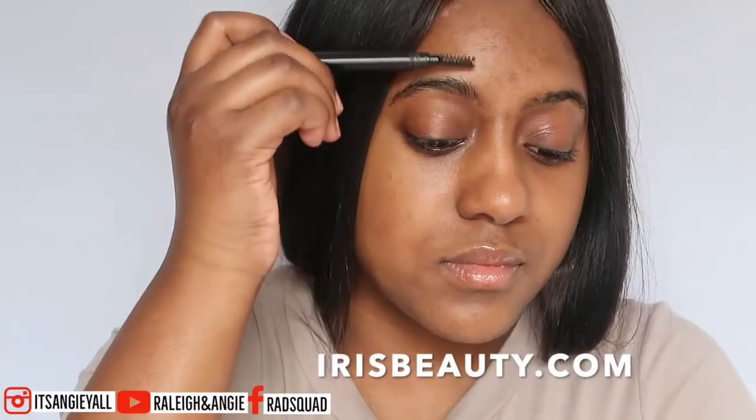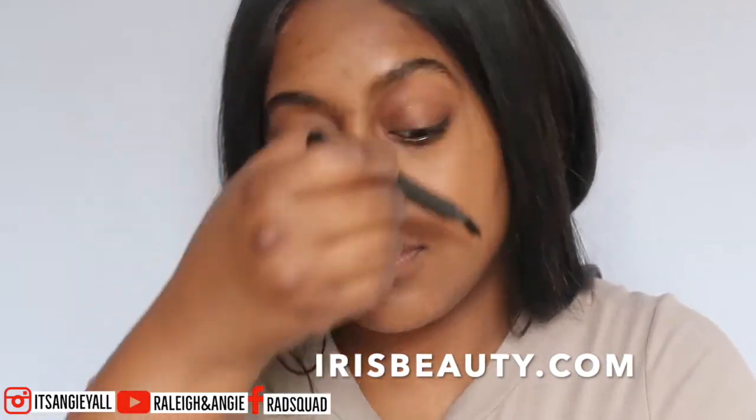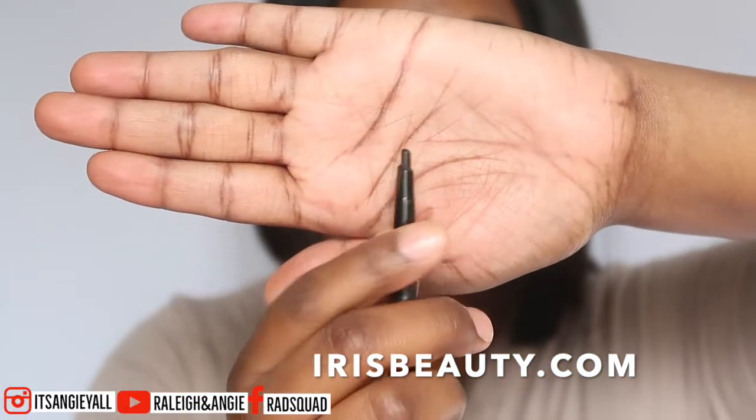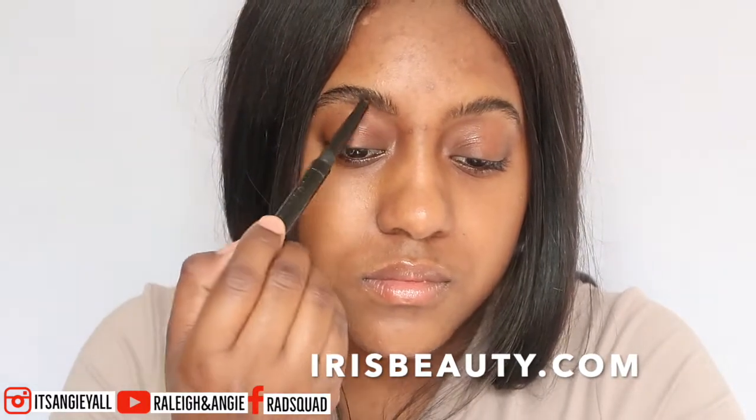I brush them and smooth them, get them in the direction that I need them to go. And then I love this brow pencil because it is so precise — it does not cake up and it stays all day. I love it so much. This is from Ivis Beauty.